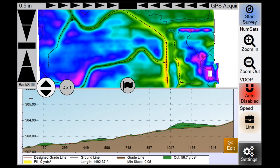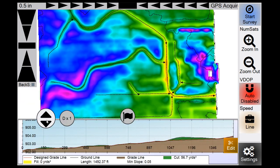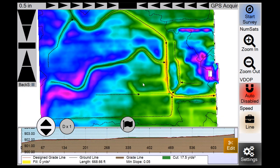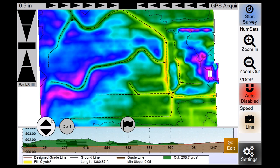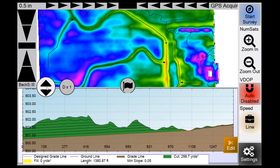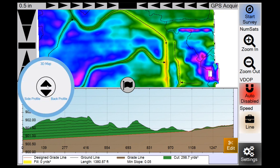You can resize your overhead and lower windows by tapping and holding the up-down arrows between them and sliding up or down. If you want a bigger view for pre-planning, click the Window button and hit Side Profile to minimize the lower window and see the full overhead map. Most guys keep the default split.